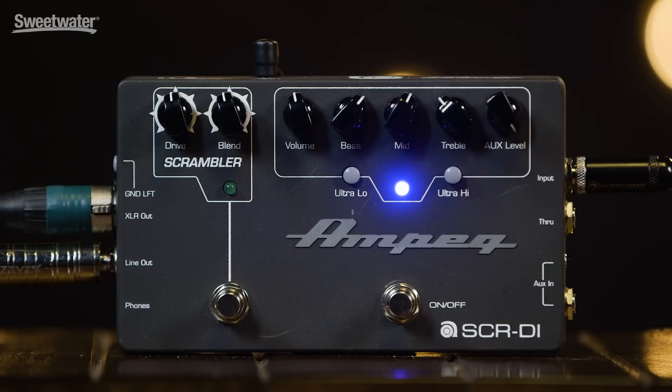The SCRDI — I like to think of it sort of like the Swiss Army knife, or do-all tool for bass players. It does a number of things and it does them really well.